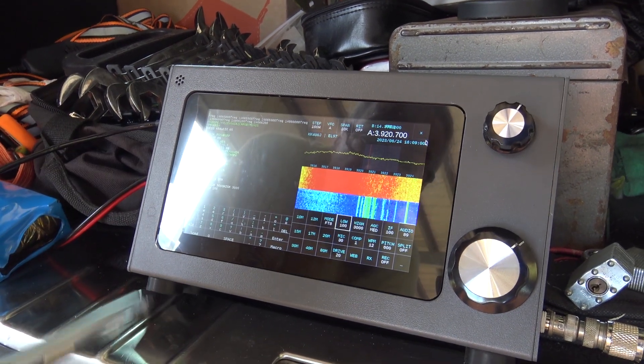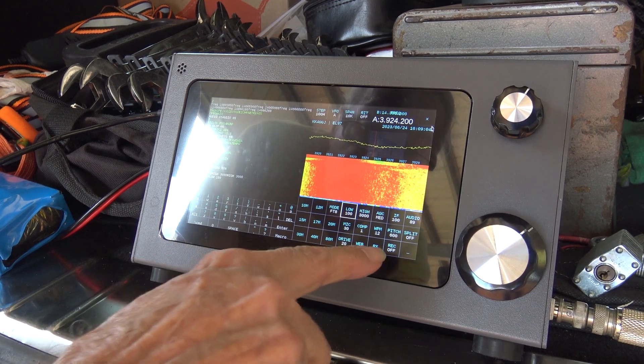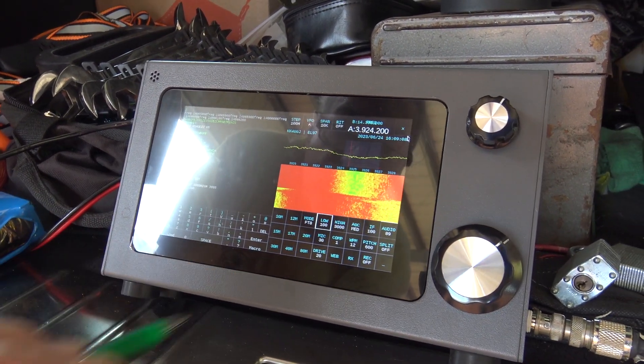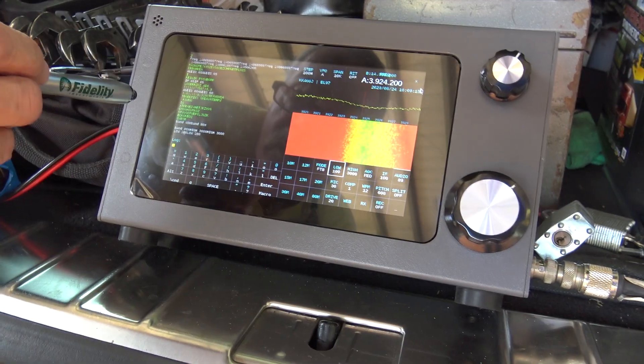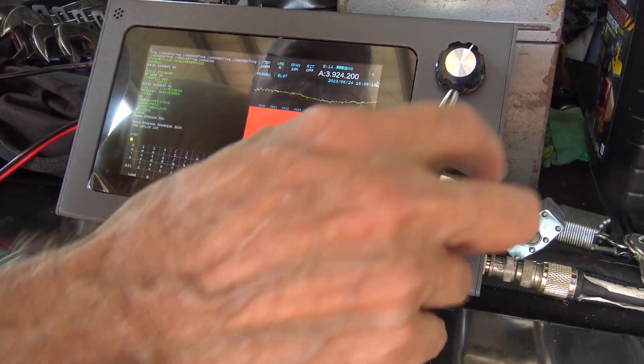Here's why it has the duplicate screen — so you can actually tune and run over here. You can see your keyer, your mic gain, your radio drive and how many percent, internet, record, splits, audio, log. It has my call sign — you put your call sign in and you put your grid square in.